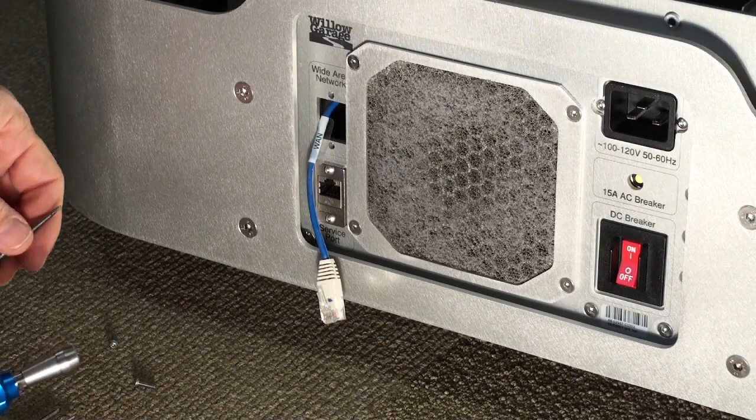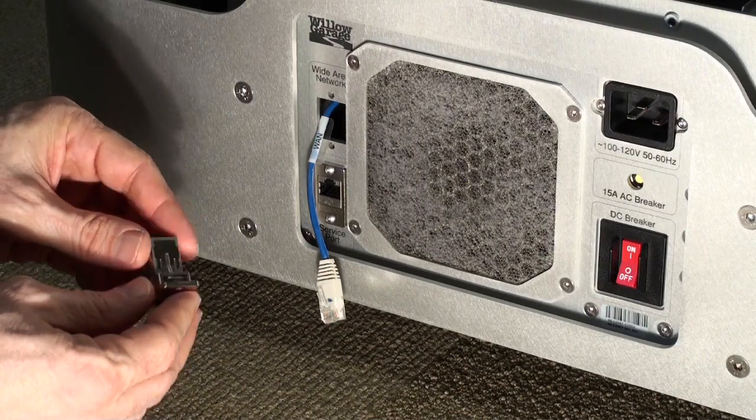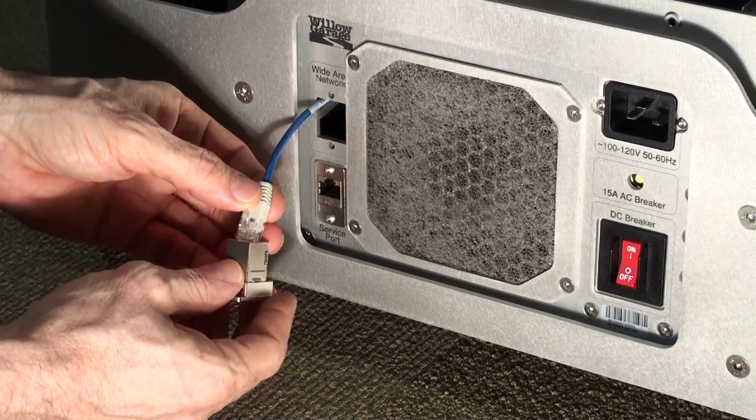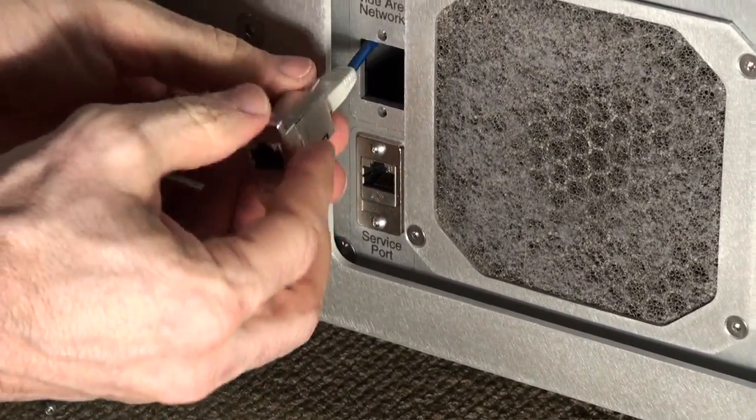To reinstall the panel mounting flange, now with the correctly installed RJ45 connector, first thing is to snap the cable back in. Make sure that it's firmly snapped in.